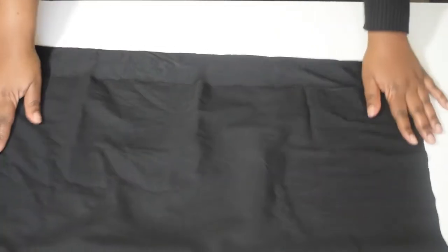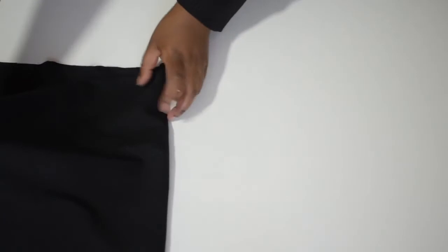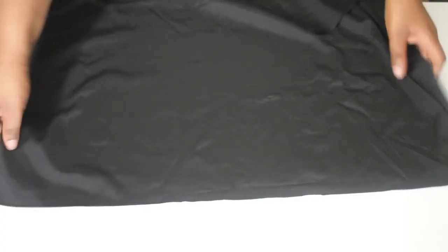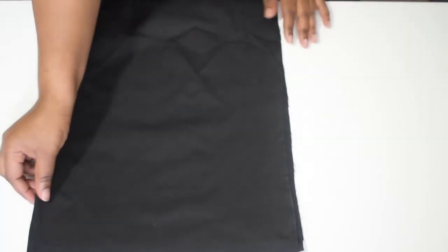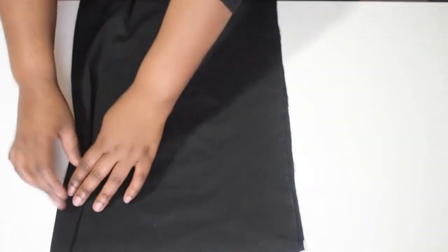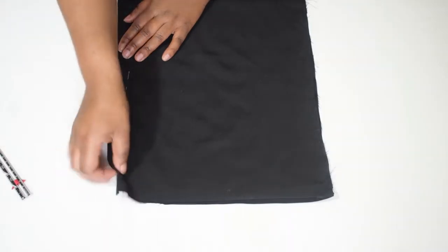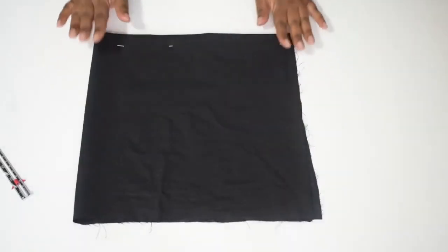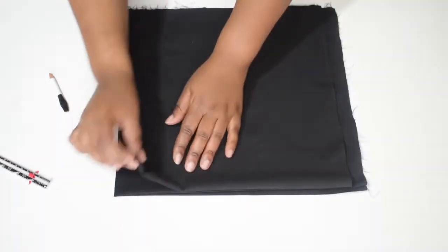Fold it in half along the width and then again along the length, and then put it aside — that's the front skirt piece ready. With the other piece, which would be the back piece, fold in half across the width and then fold over and press the 2.5 centimeter zip allowance along the folded edge. Just making sure I got the measurement right — should have probably done the same thing earlier. I continued by laying both pieces on top of each other along the folded edge.